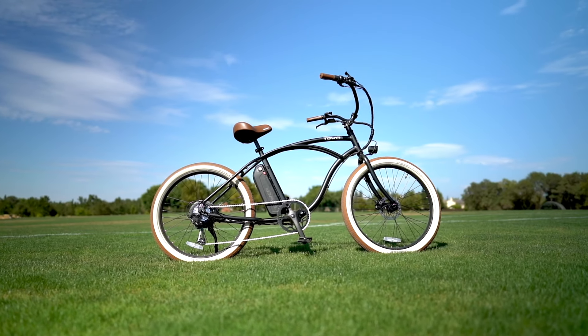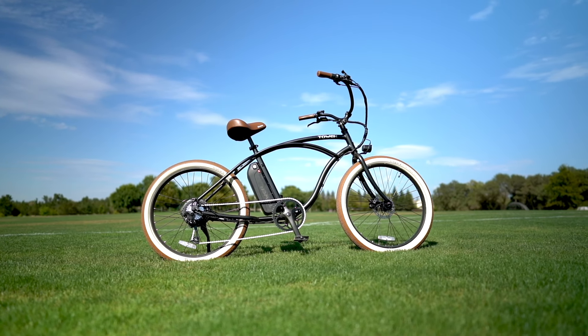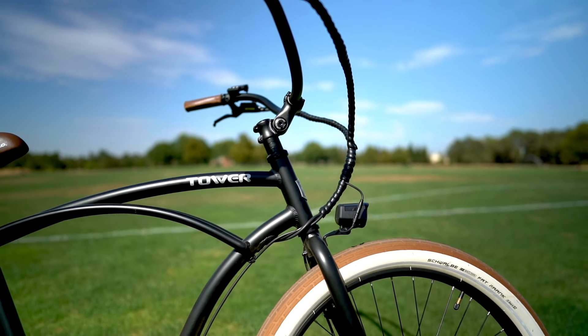Hello and welcome back to another episode of Electro Friday Views. If this is your first time here, welcome to the channel. Today we are reviewing the Beach Bum 2 from Tower Electric Bikes.